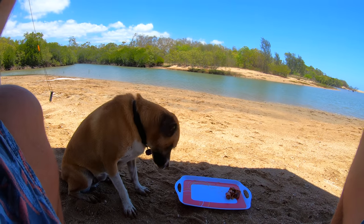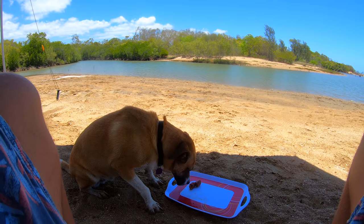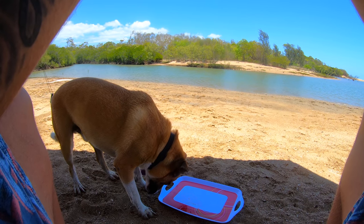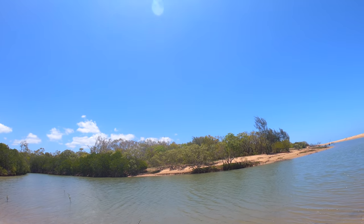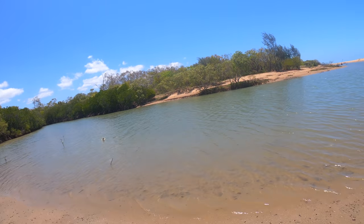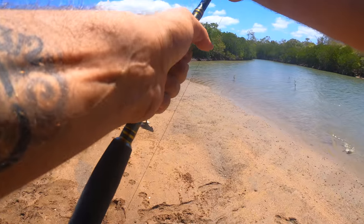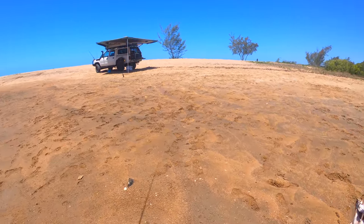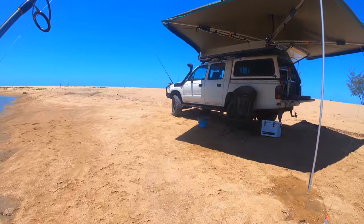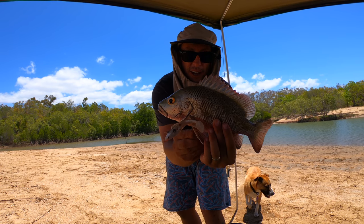Oh my god, we're on it! Hip hip hooray! It's a jack! Yeeew! Put in so many casts, finally got one!